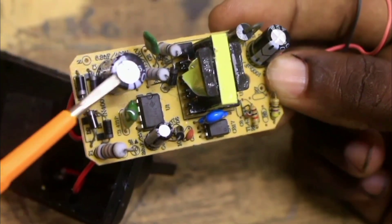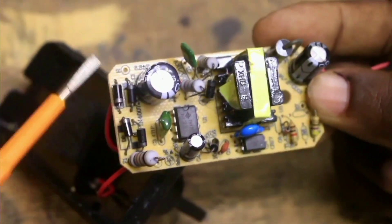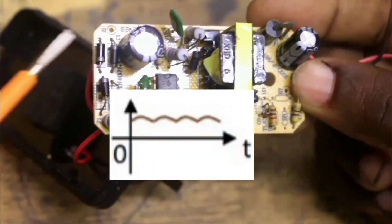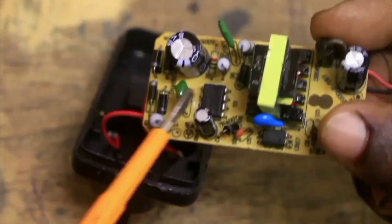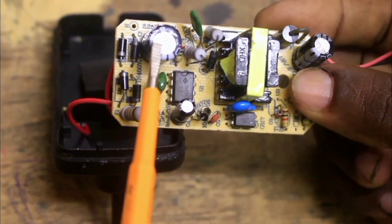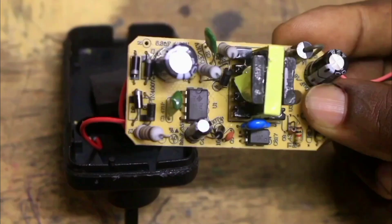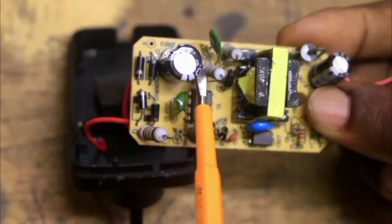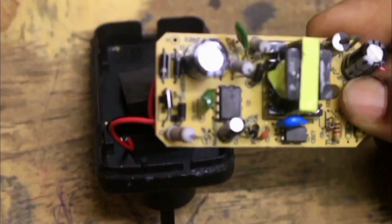That 300V is fed to this capacitor. This is a reservoir capacitor, which we also call a smoothing capacitor or a filter capacitor. The capacitor is rated at 400V, 8 microfarads. There is this resistor here, connected in series with this capacitor, which is used to discharge the capacitor when the power is switched off.